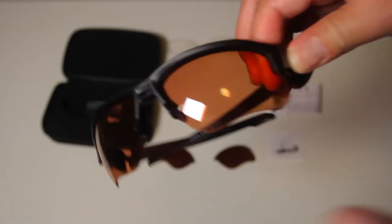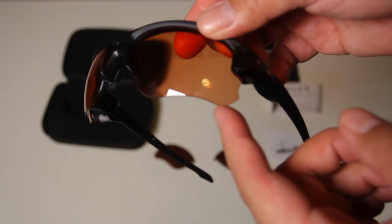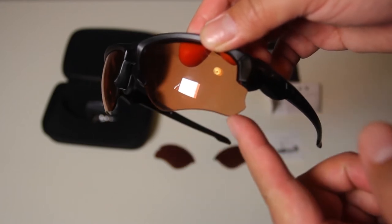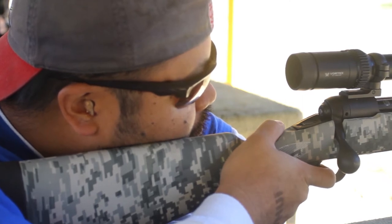The SI in the name means standard issue, as these glasses were specifically designed with law enforcement, military, and competitive shooters in mind. The lenses actually have a cut in the bottom that helps prevent any movement of the glasses on your face while your cheek is pressed against the stock of a gun. This offers comfort, better protection, as well as a clearer sight picture when wearing the glasses during shooting.